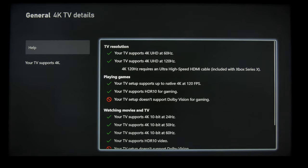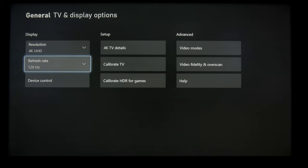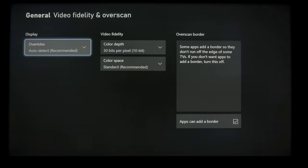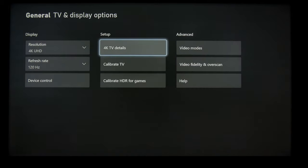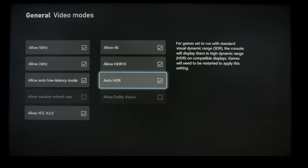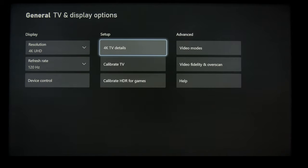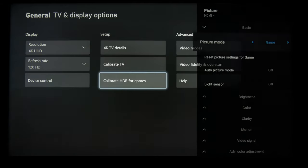Moving on to gaming with the Xbox Series X. You can see everything is checked except for Dolby Vision — that's because we have HDMI port four set to enhanced. These are the settings that you want to use on the Xbox itself. Auto HDR does not force HDR onto games; there is a toggle for the games that do support it that you can turn on and off.